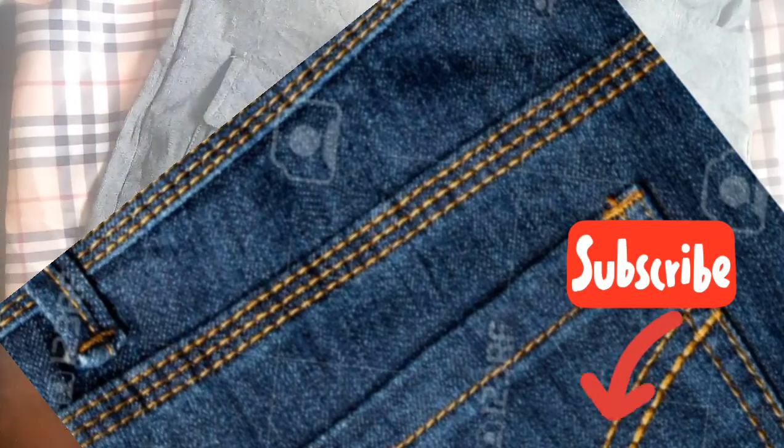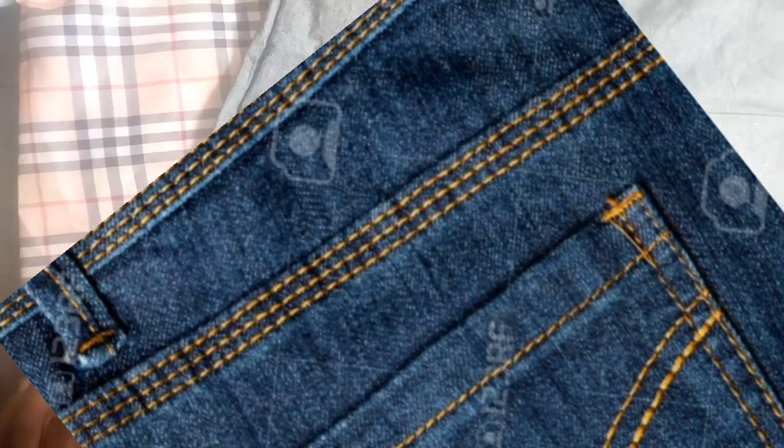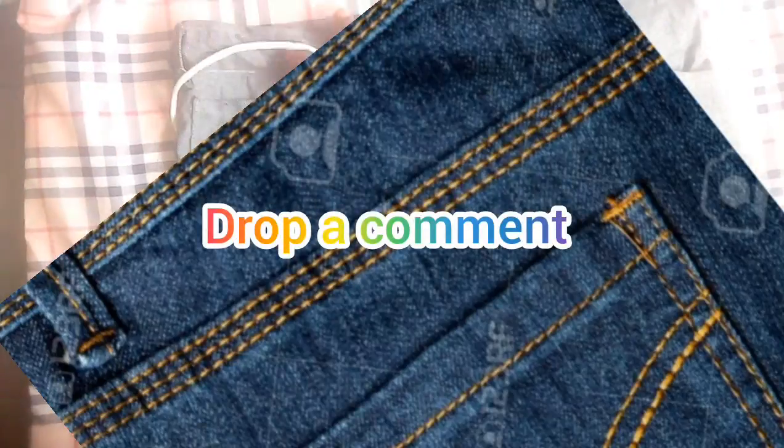Hope you see that image on the screen. We are going to learn how to make these back pockets. Comment and like this video, thank you.